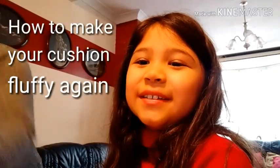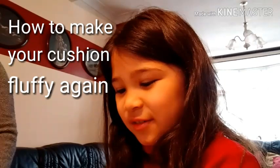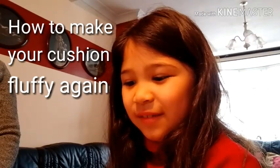Hi guys, this is how we make cushions fluffy again. We're going to show you how to make your cushions fluffy.